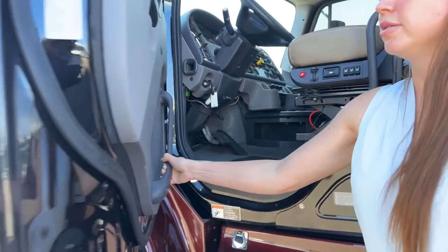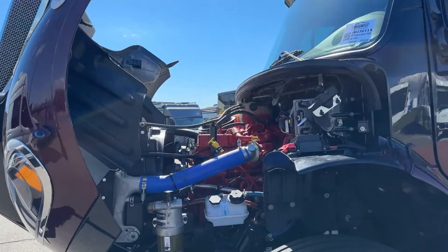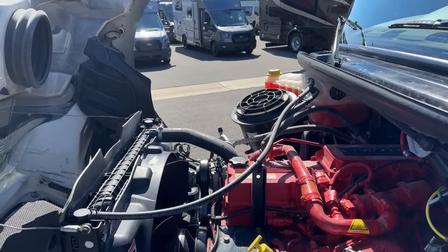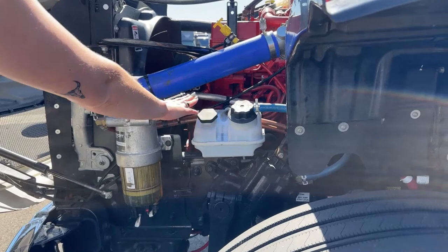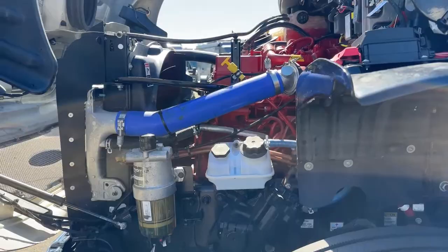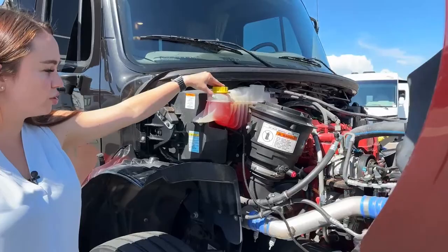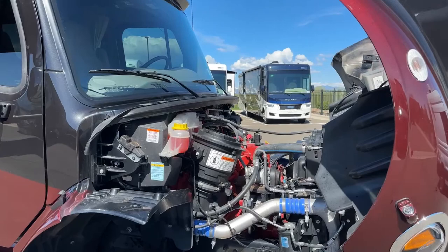Let's take a look at this Freightliner M2 chassis. This is a Freightliner Cummins M2 — 350 horsepower at 2,000 RPMs. Your fuel water separator filter is super easy to unscrew and change yourself. We have power steering fluid right there as well. Sliding over to the passenger side, you have your coolant reservoir cap and your washer fluid. So all five main fluid access points are super accessible to you.